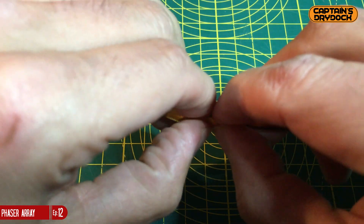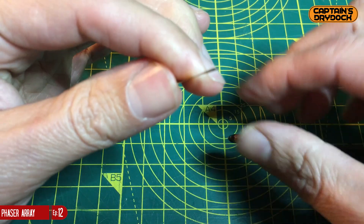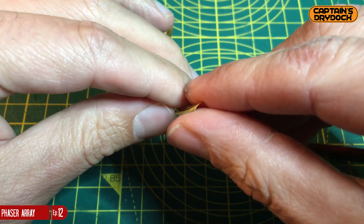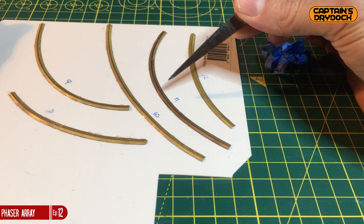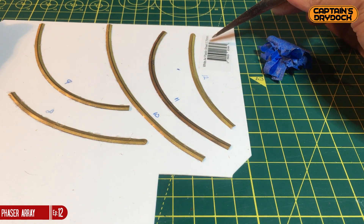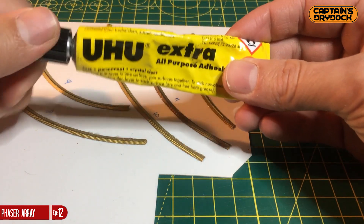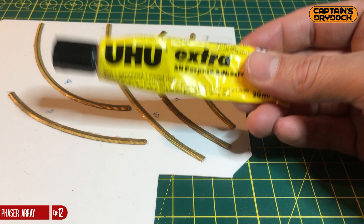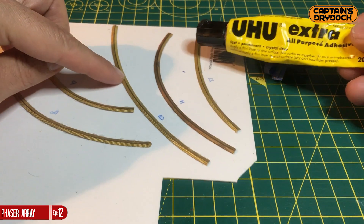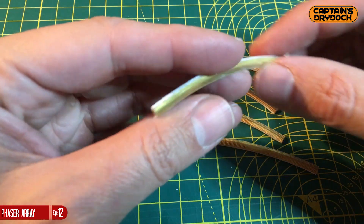As brass etchings are etched onto thin brass sheet, this will be an issue when mold-making as it won't provide enough thickness or depth. To solve this, I'm sticking the etching down onto 0.75mm thick plastic card using UHU all-purpose glue. This serves two purposes: it sticks two completely different materials together, and it fills the hollow negative space created when curving the brass, making the part solid and keeping out the silicone during the pour.